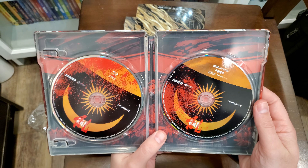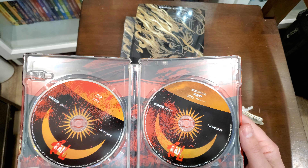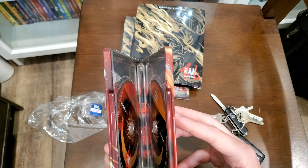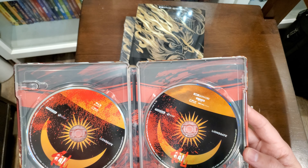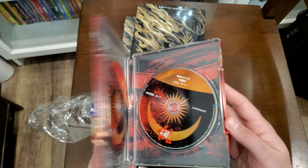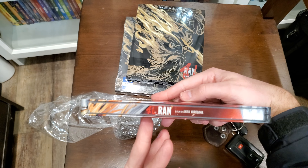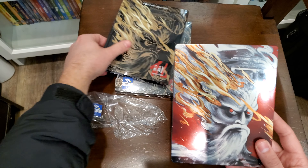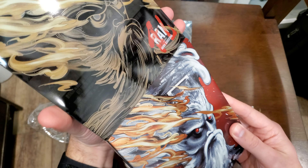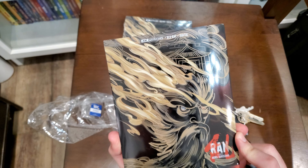It looks good and these steelbook edges are always so sharp. Okay, well there you have it — Akira Kurosawa's Ran, I believe is how I've heard people pronounce it, on 4K steelbook. That is a beautiful steelbook, probably one of the coolest ones I've ever seen, with the slip cover that goes over it and the eyes glow — look at that, so cool.